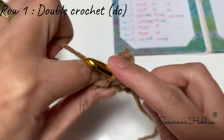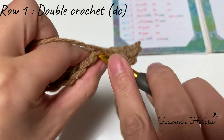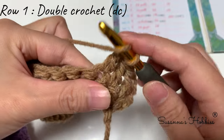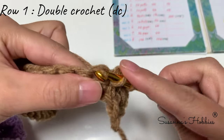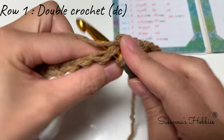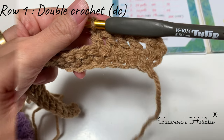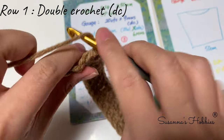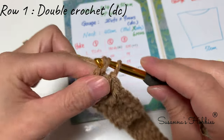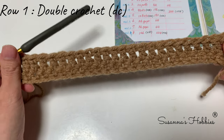Into the second stitch make a double crochet, then make double crochet into every stitch across. This is the last double crochet — we have 24 stitches total here.